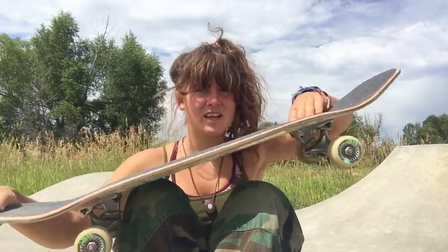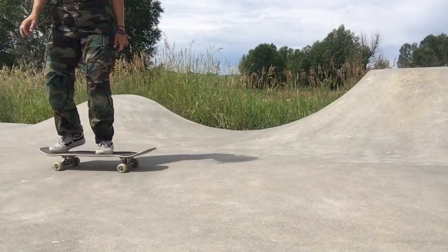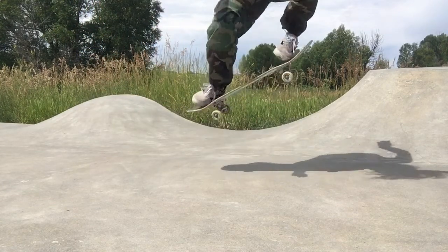Just a tiny little push forward. Snap, slide, jump, level out. Keep your knees back, always.